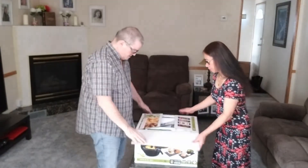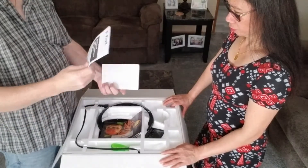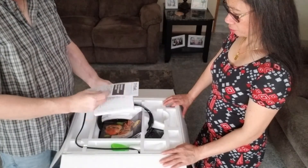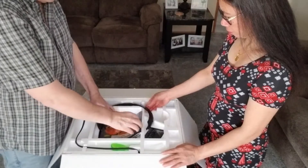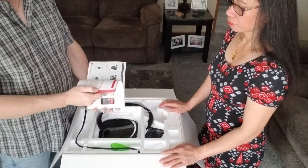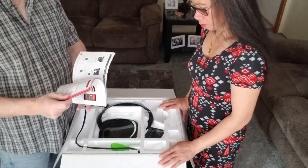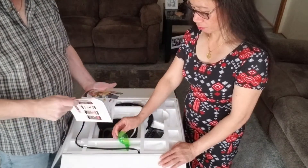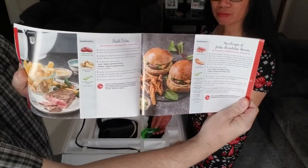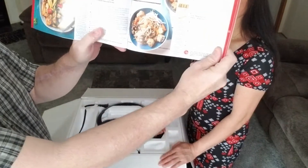We get the instructions for it, an instruction booklet, and then we also get a recipe book. You can get a lot of recipes online through their app — you can download it to your phone and look up recipes. As you can see, there are all kinds of different recipes in there, lots of delicious foods.